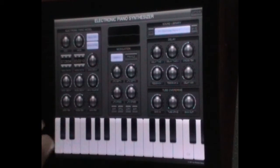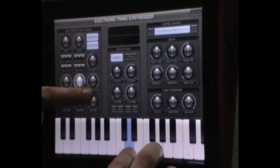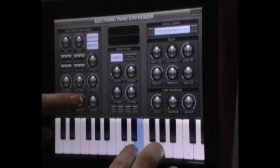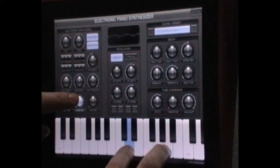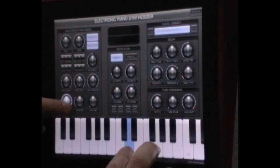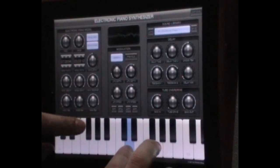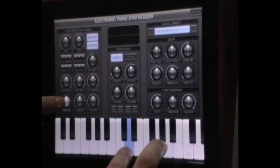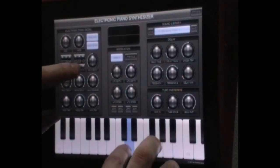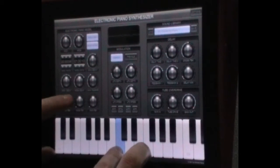Underneath that we have a feedback generator. If you do it right, you can get some really nice analog sounds out of it.